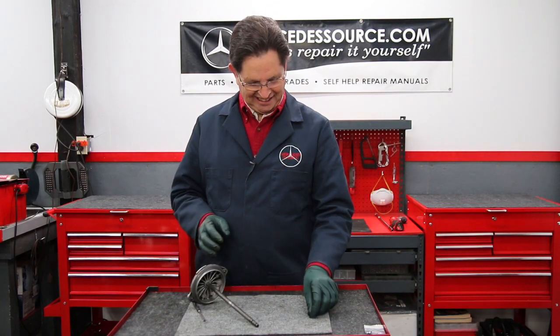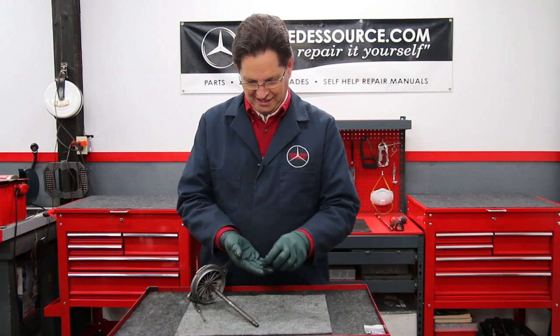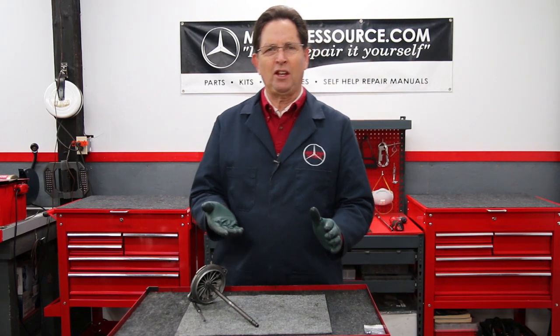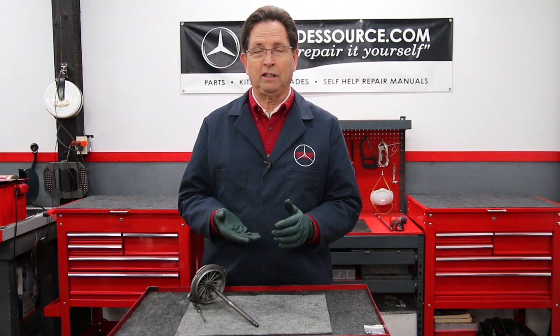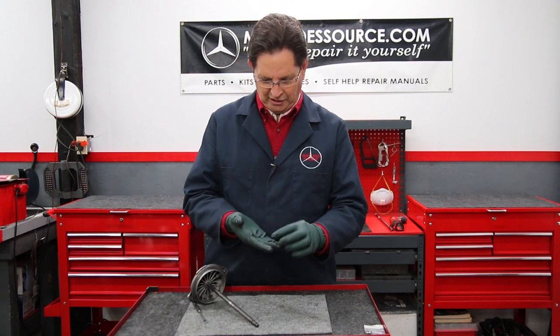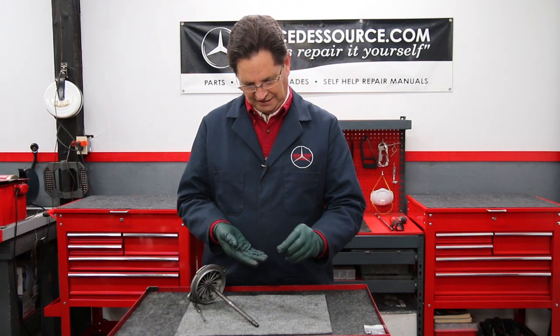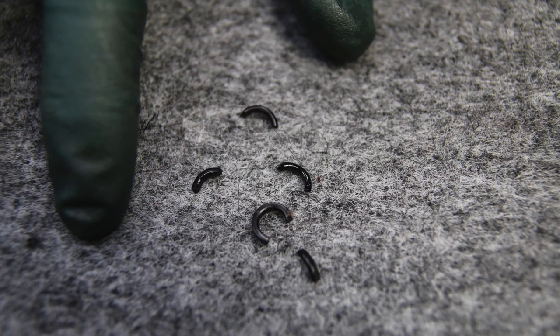Now let's take a look at the ones I removed. They get brittle due to heat — over time, heat affects the rubber and they get as hard as a rock. I can squeeze on them and they don't even bend; they just break into little pieces. There's no flex in them at all.